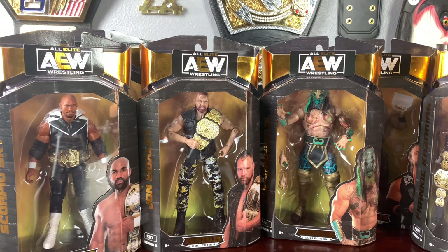We have the brand new AEW Unrivaled Series 5, which is an absolutely outstanding set filled with a ton of new characters from AEW, as well as some characters we've seen before. We have guys like Jon Moxley, Luchasaurus, Frankie Kazarian, Hangman Adam Page, just to name a few, and we're going to take an in-depth look at each and every one of them today. Make sure to tune in to the entire video.